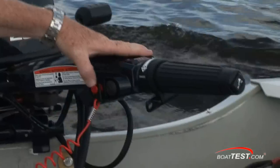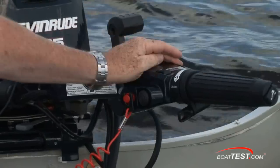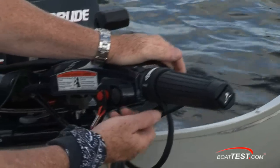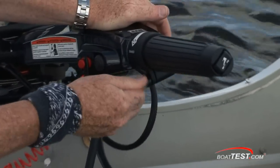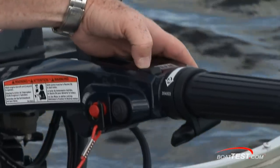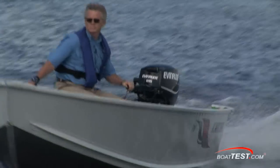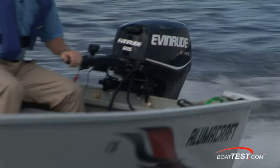Start and stop: simply push to stop, push to start. For throttle adjustment, there's a micro RPM adjustment — each hit will bring it up or down about 20 RPMs. That's a very convenient feature, especially when you're trying to nail those RPMs for fuel readings.